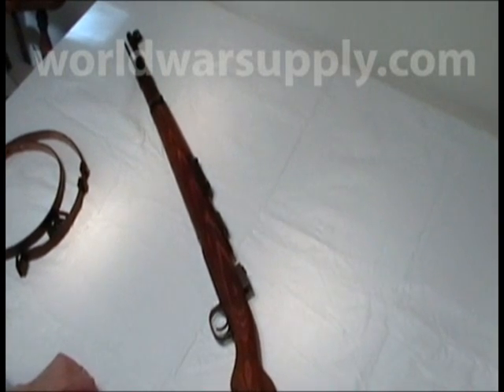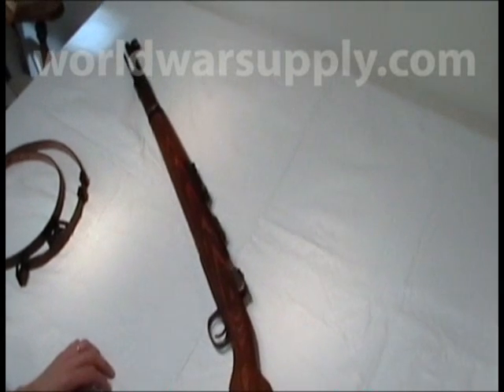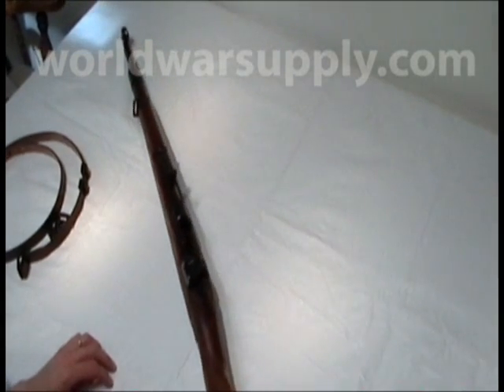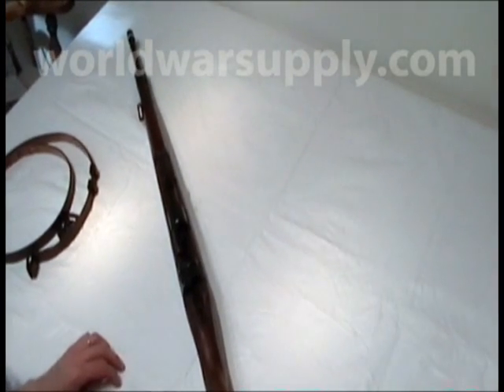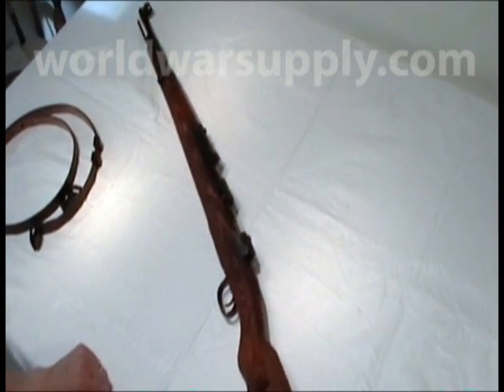I'm with worldwarsupply.com and today I'm going to show you how to install the sling on the K98 Mauser. As with any weapon, we're going to want to make sure it is cleared and unloaded. I've gone through the additional step of removing the bolt for our safety.